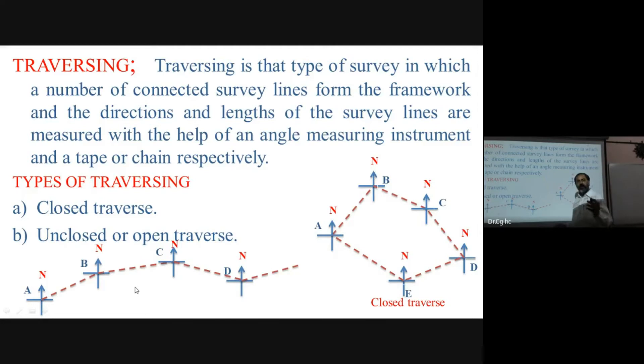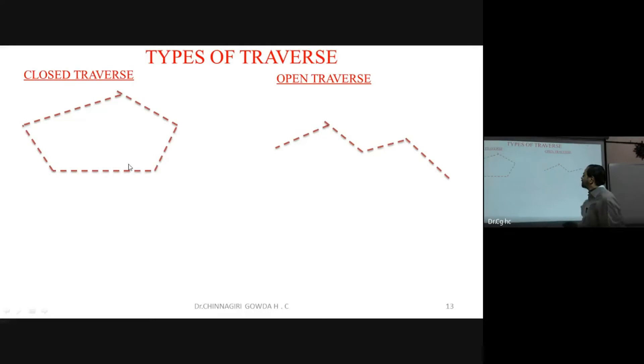An open traverse example is a road survey — the road does not come back to the starting point but continues in one direction. That is why it is called an open traverse, as it is a continuous survey line.